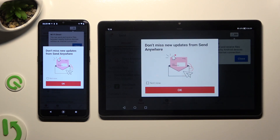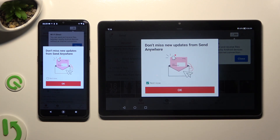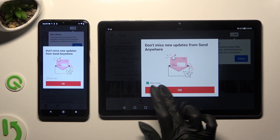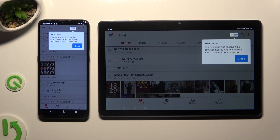In the window about new updates, you can select Not Now if you want to. To close it, hit OK. Then tap on Close in the white pop-up at the top.